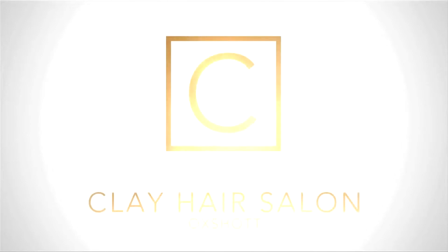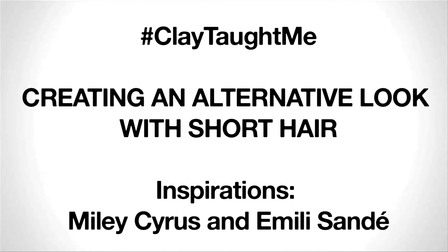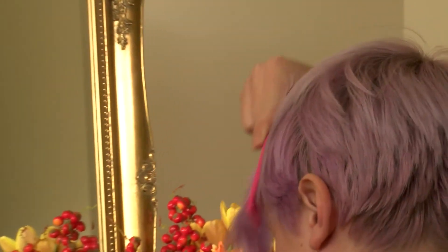Hi, this is Millie from Clay Hair Salon and today I will be teaching you how to create an alternative look for short hair like mine. You can see this particular look on celebrities right now such as Emily Sande and Miley Cyrus.